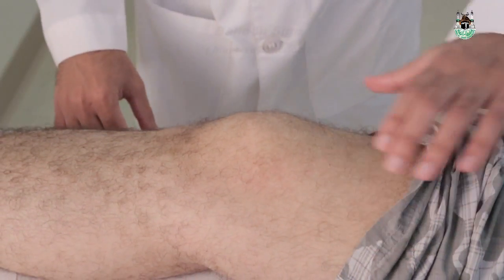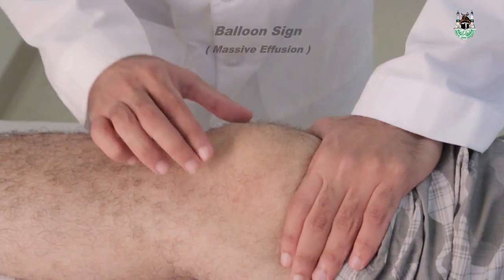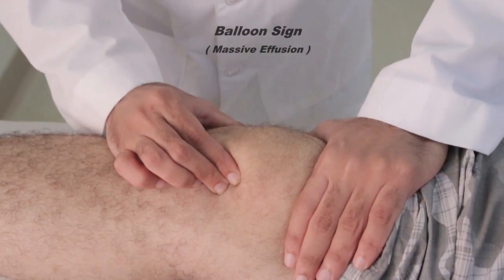The third maneuver is the balloon sign. Compress with one hand the suprapatellar pouch. Place the thumb and index finger of the other hand on either side of the patella at the level of the joint line. Now compress with these fingers — you will feel the fluid pushing away the other hand.